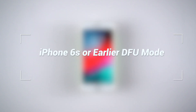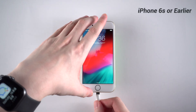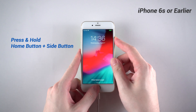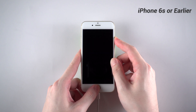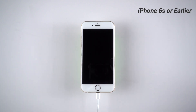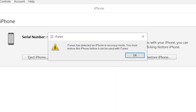As for iPhone 6s or earlier in DFU mode, I'll also take iPhone 6 as an example. First, connect your iPhone to a computer with a lightning cable. Then press and hold the home button and side button at the same time until the screen goes black. Then release the side button while keep holding the home button for about 10 seconds. You can see that the iPhone is now on a black screen, and on iTunes it shows that your iPhone needs to be restored.